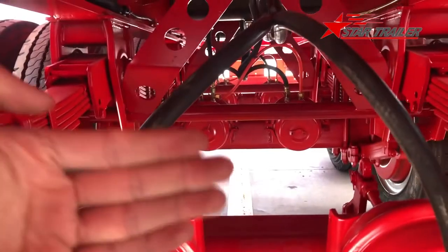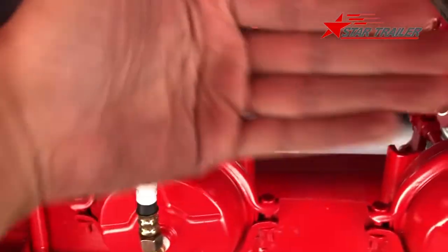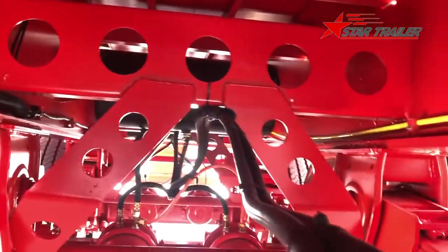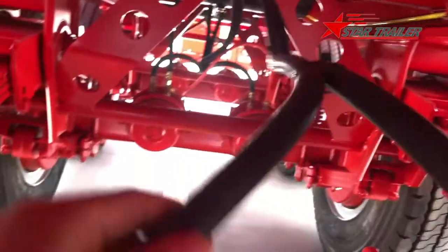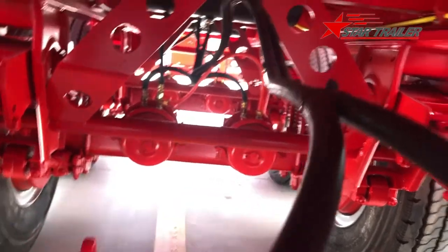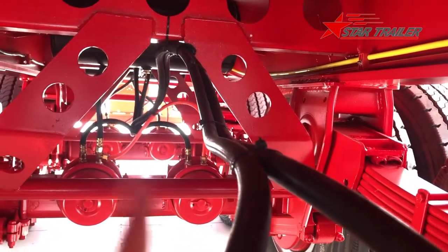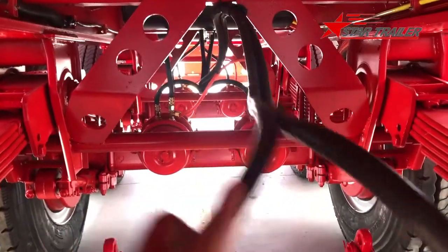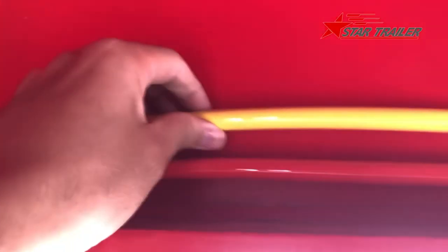So whenever your axle is not parallel, you can adjust it here and change the axle back into alignment — otherwise your tires are going to wear very fast. From the front you can see we use the black rubber hose for the brake lines because the axle movement flexes the hose up and down, and the rubber hose handles this better than a nylon tube, which would break.